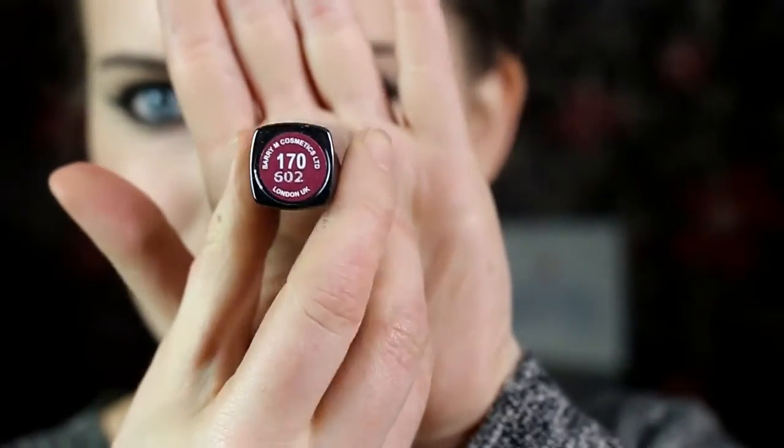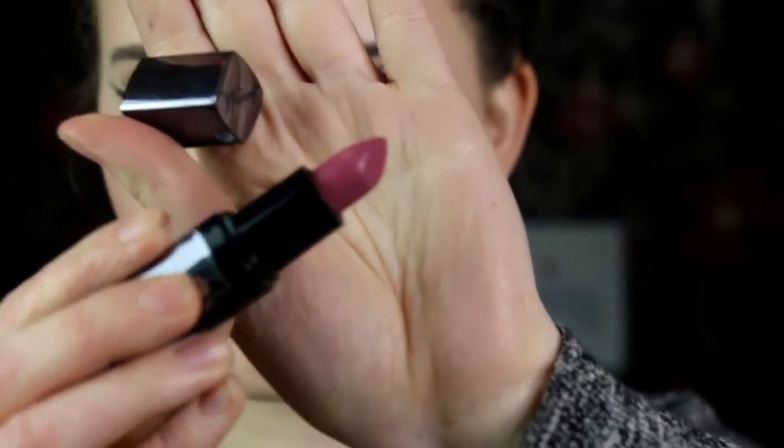For the second lip option, I went in with this Barry M lipstick in shade 170. I absolutely love this lipstick — it's more of a purple, kind of mauve colour, and it just adds a pop of colour to the look.